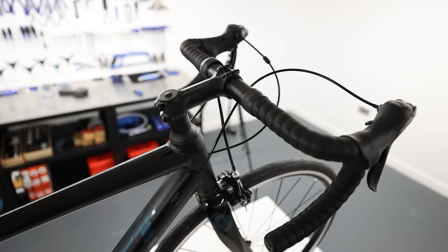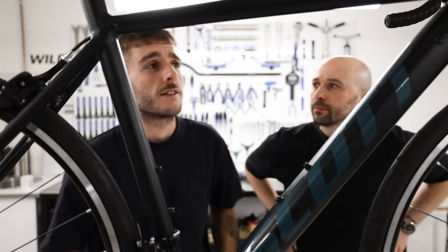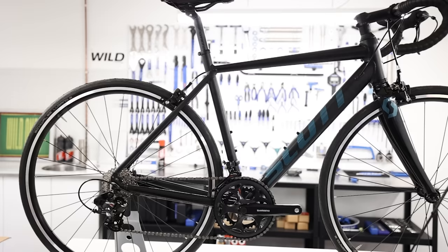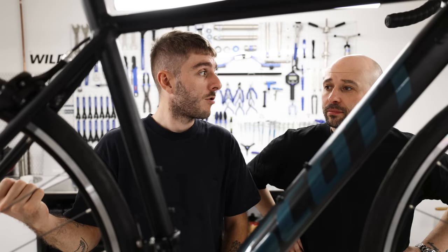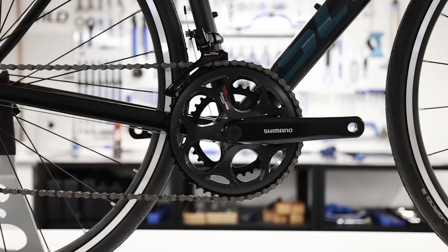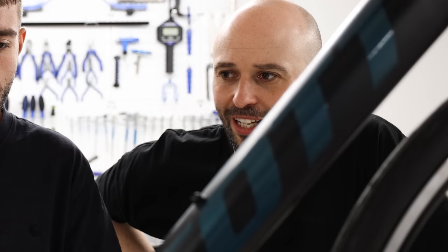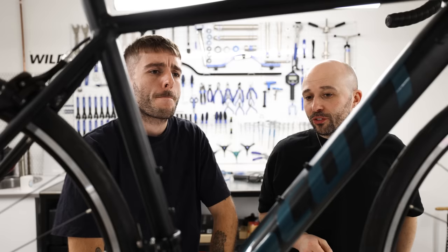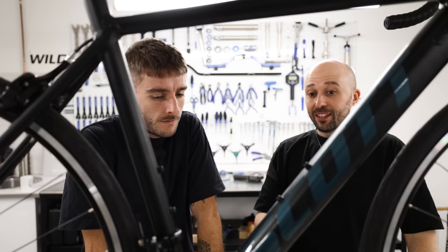Finishing kit is all made by Syncros, the sister company to Scott. The handlebars measure 42cm — extremely wide for a size small. Alloy Syncros stem, alloy Syncros seatpost, and a Syncros saddle — exactly the same as the one on the more expensive gravel bike, which I'm quite impressed with. It has a double chainset as well, 165mm cranks. The one thing I'm not massively impressed with is the gear ratios — it's an 11-28 cassette with a 50-34 chainring. Which is fine for general road riding, but I would prefer to see a wider range.